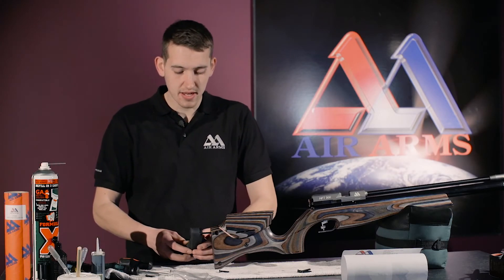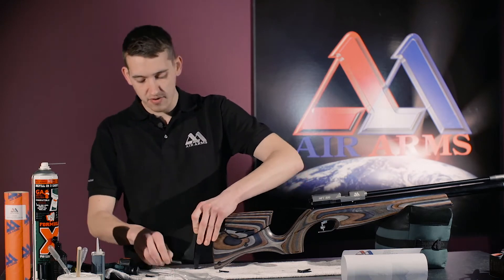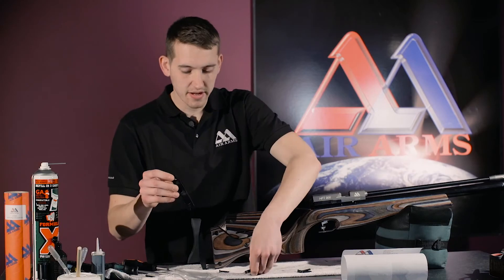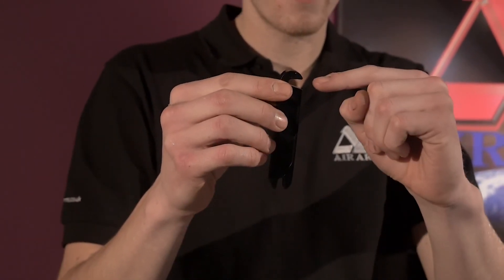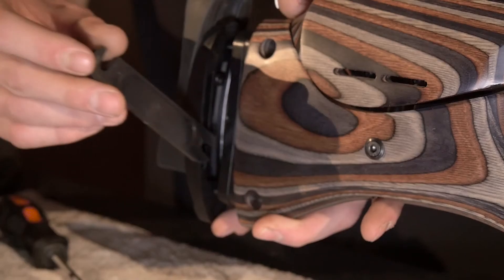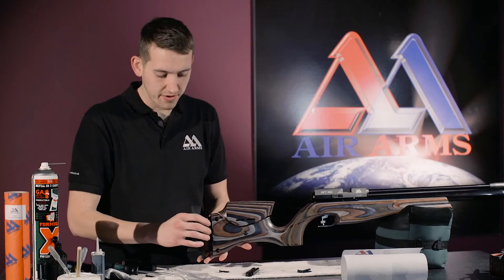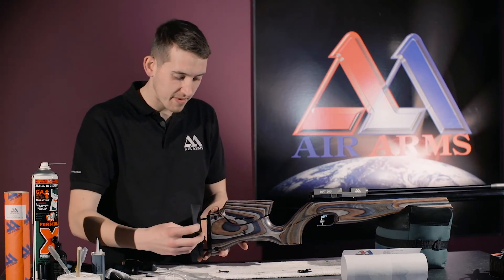Then slide the butt up so we can get to the bottom screw. Now it's time to fit the spacers. The spacers come with a slot at the bottom and a slot at the top to the side. Place the bottom slot over the thread of the screw, then push the top slot over the threaded screw. Do the same again with the other two spacers.